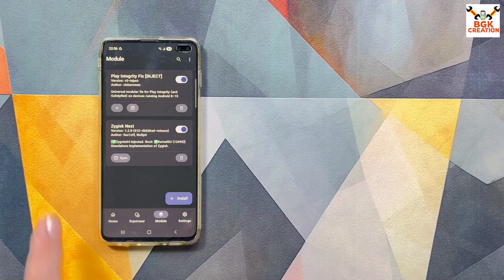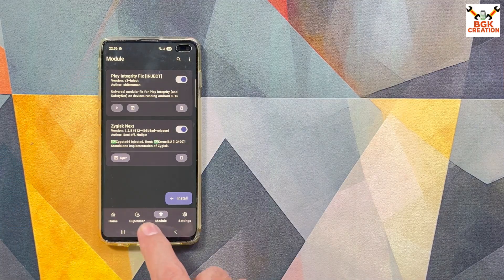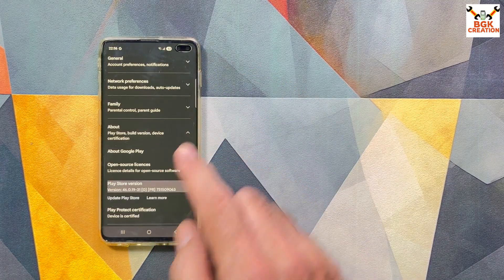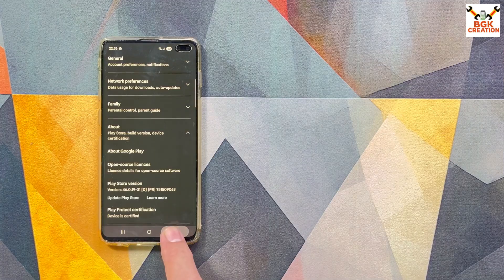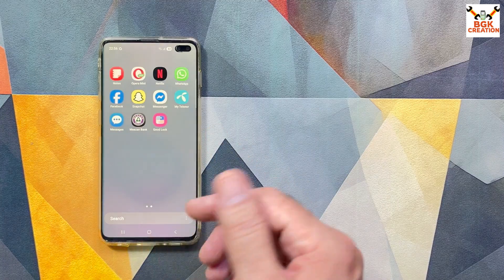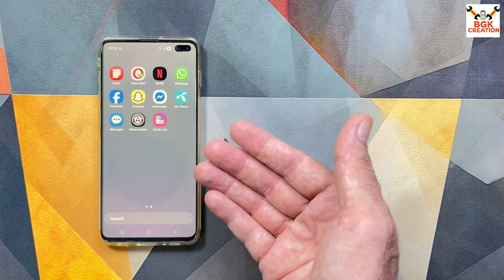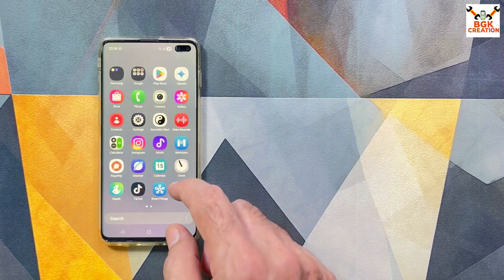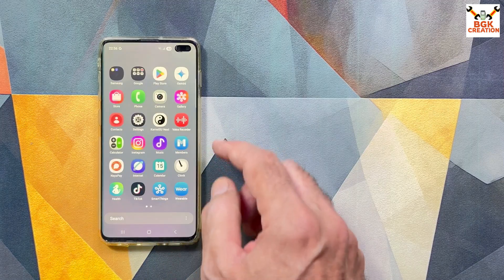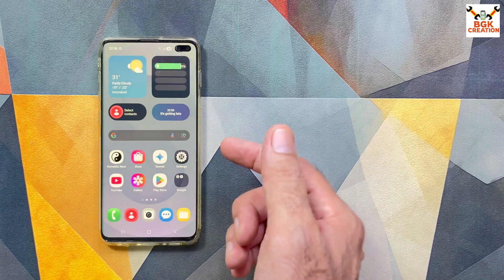All Extreme ROM Nexus versions come with KernelSU support. I also have Play Integrity Fix and Zygisk Next installed, which makes my device certified. The ROM is smooth, and going from 1.0 to 2.0, 2.5, and now 2.6, I will update to 2.6 today. I'll show how to flash or update Extreme ROM Nexus to the latest version.